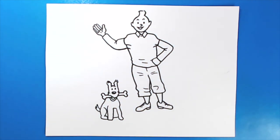And there you go, there's your drawing of Tintin and Snowy. I'm going to fast forward and start coloring this. Thanks for watching, hope you guys enjoyed.